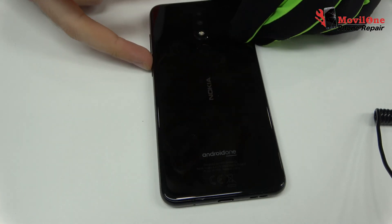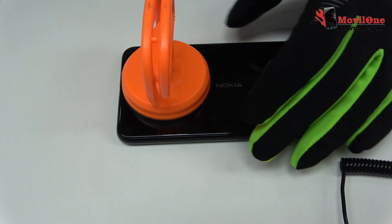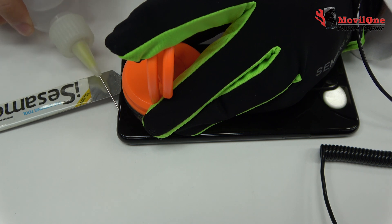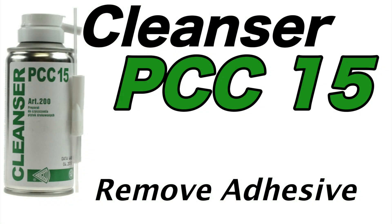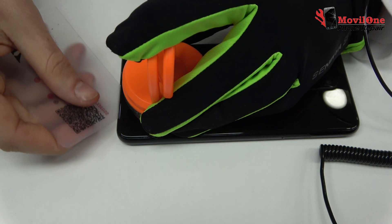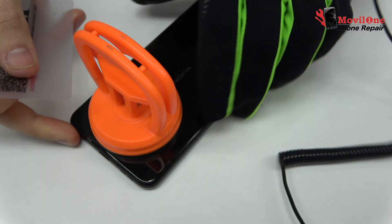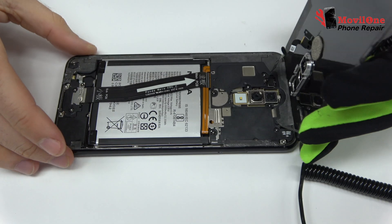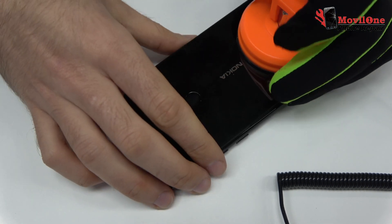With the help of the heat gun we apply 19 Celsius degrees during four minutes. We use a suction cup to lift the back cover and apply isopropyl alcohol. We use a plastic card to cut the adhesive. We remove the back cover.